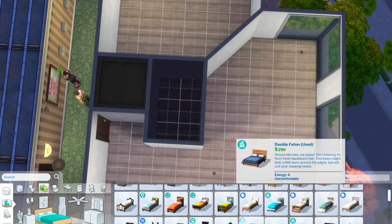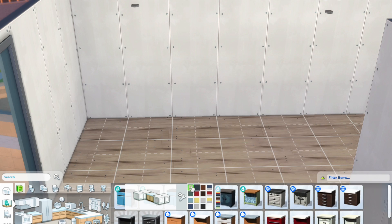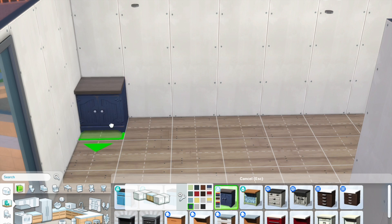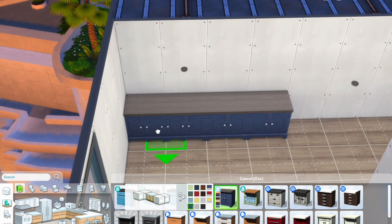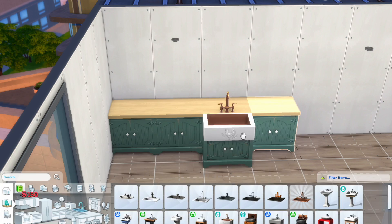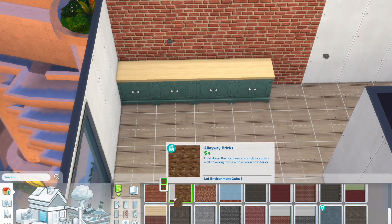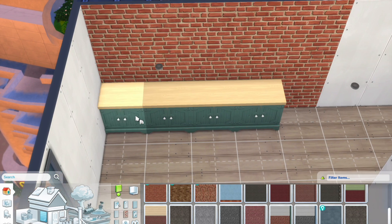Hey guys, what's up? Welcome back to my channel for another speed build. Today we are renovating an apartment in Sims and this is originally Penny Possessor's apartment. I have renovated this apartment previously for my concrete monochrome apartment speed build, but this time around it is going to be a totally different one, much more colourful.